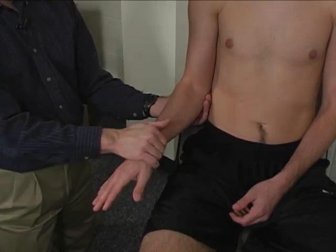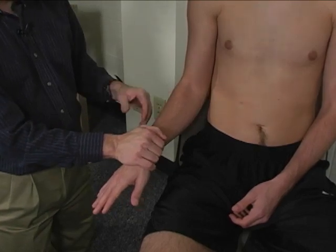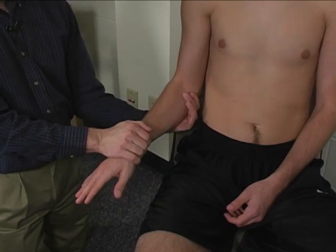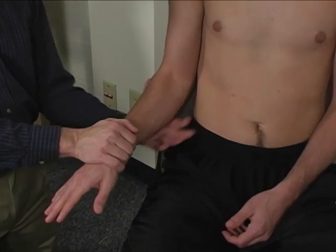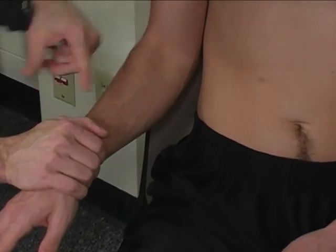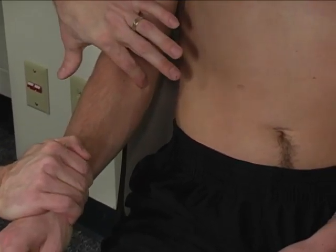Note that this tests pronator teres but does not eliminate pronator quadratus — there's no way to eliminate pronator quadratus from this test. Palpation is done at the proximal anterior forearm, right in here. Let's try that one more time and you can see right here where it really pops out.